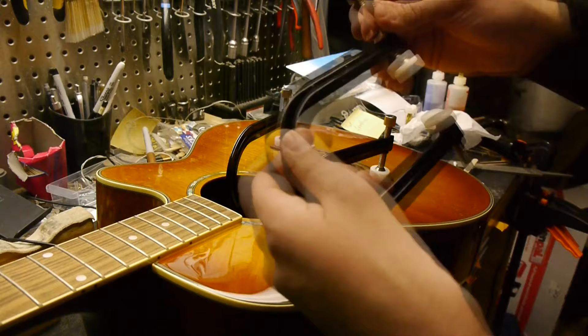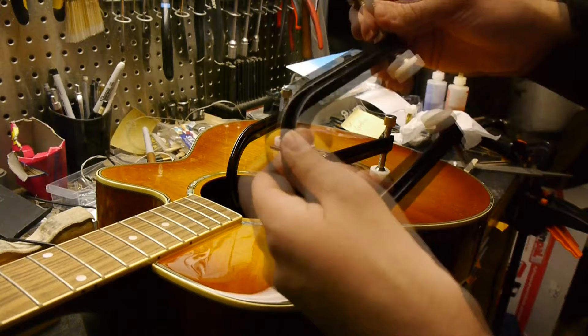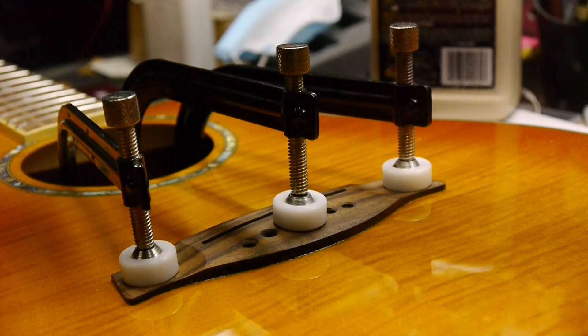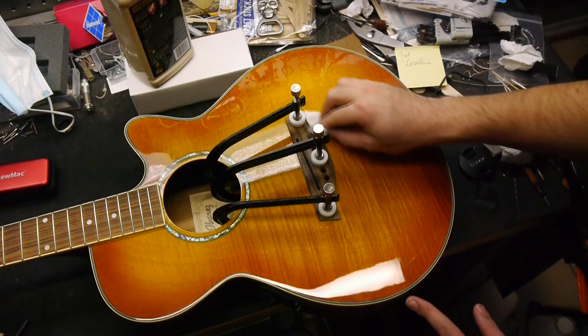The clamps have to be completely stable while the glue is setting up. With the outer two clamps tightened, remove and clean the bridge pins and put on the third clamp. Here I'm just using the felt pads from StewMac, but you can use additional clamping cauls on top of the bridge if you need to.